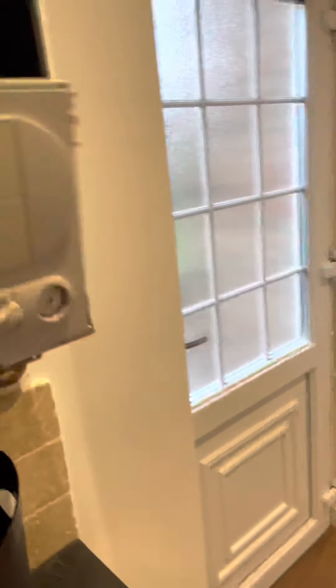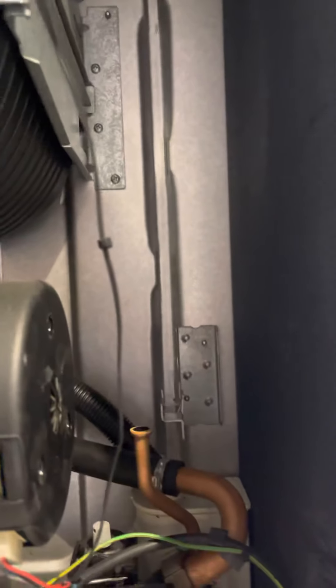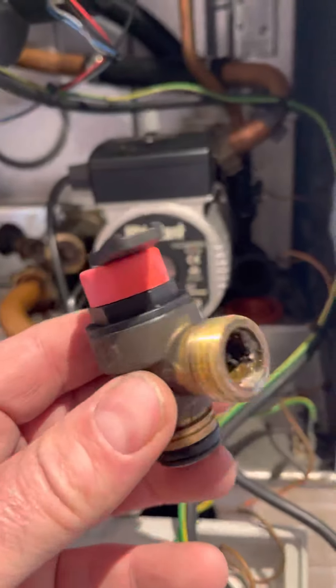The problem is this thing — this is the expansion vessel. It fits there, dead easy to do. Clip at the top, it pulls out. This is one of the easiest boilers to do this on. And that in there is the blow-off, which is this little doohickey thing here.